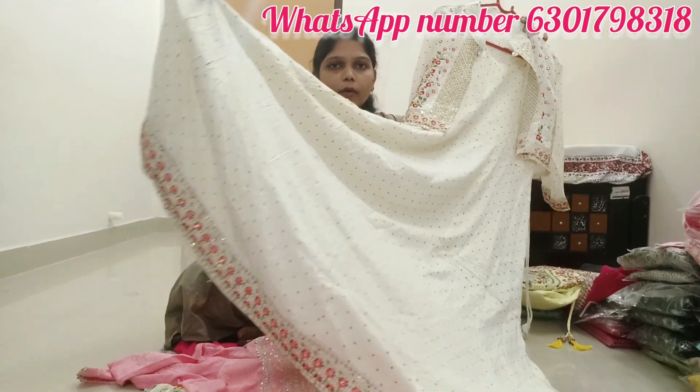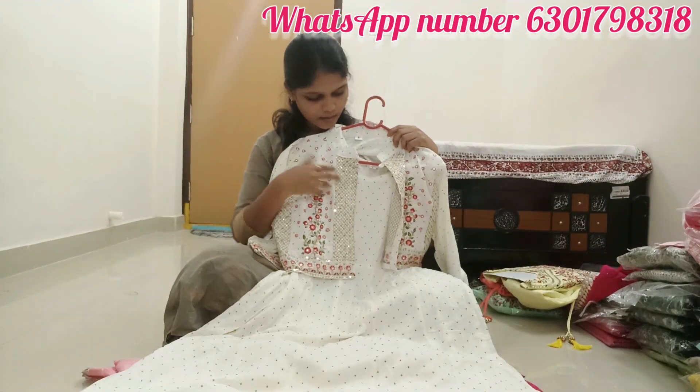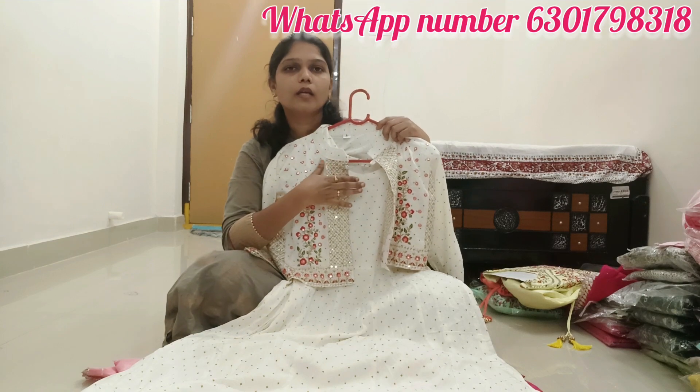We have to cut a coat in the front. We cut a coat from the back. I have to cut a coat in the front.